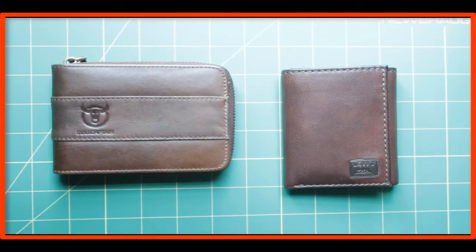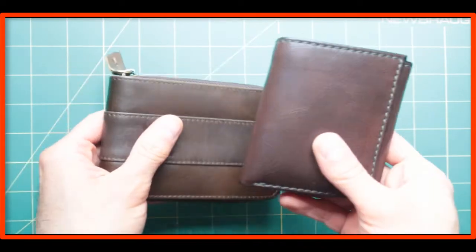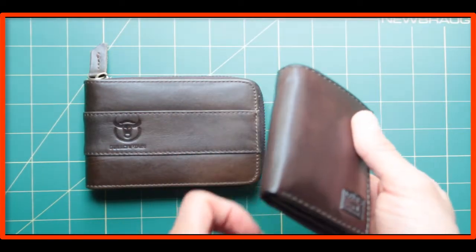Today's video features two different wallets, but specifically we are going to be checking out the Bull Captain, and I'm just comparing it to my favorite wallet, which is the Levy's, which is slim, small, and convenient for you to use.